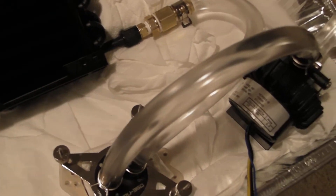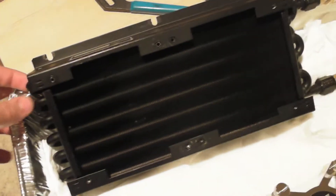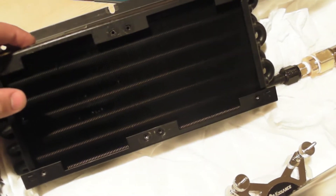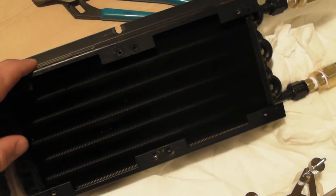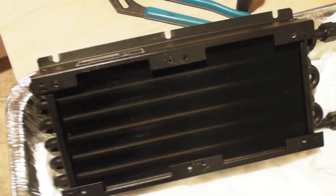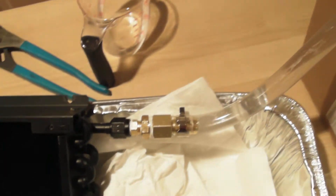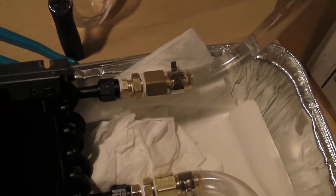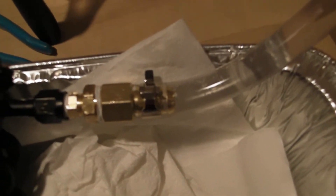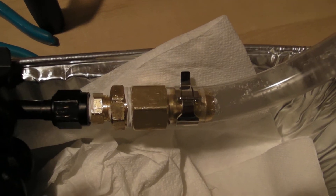Moving on to the radiator — this is actually a CNC heat exchanger. I got it for a good price on Overclock.net and it should perform about as good as a standard 320 computer radiator. I have this hooked up with a bunch of fittings from Home Depot, along with some Teflon tape to make sure there are no leaks.